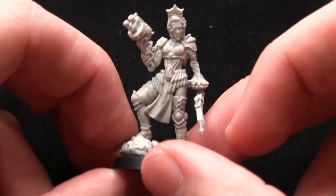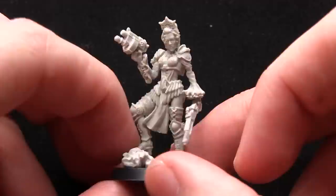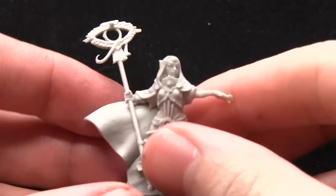Nicely detailed, very little in the way of mould lines or flashing to remove as well. So overall a very nice miniature, excellent for use in a Sisters of Battle army or if you want to have an Inquisitor's force as well.